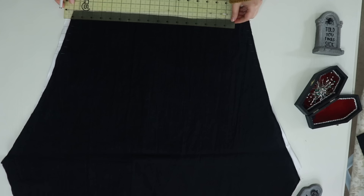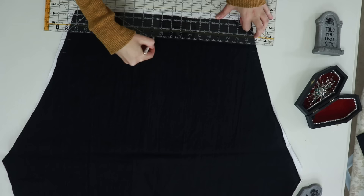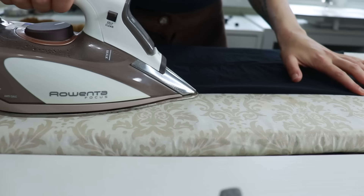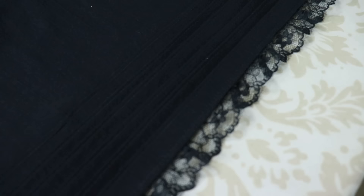Using the guide on the pattern I marked the tuck placement. I have an entire video on tucks and pin tucks, so I'll just briefly go over them here — check that out in the description for a deeper dive. Once my tucks were marked I folded and pressed my fabric on the line and stitched about a quarter of an inch away from the edge. I did this for every tuck on both leg pieces.